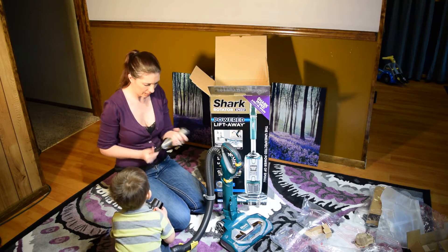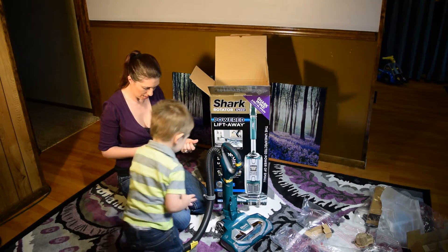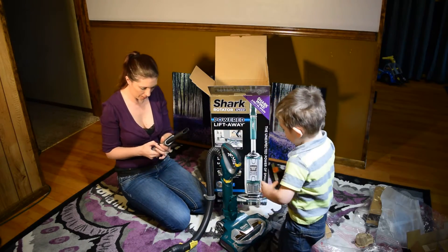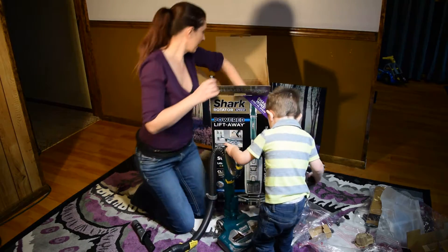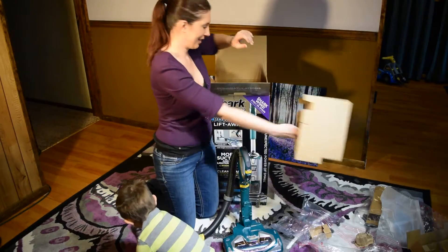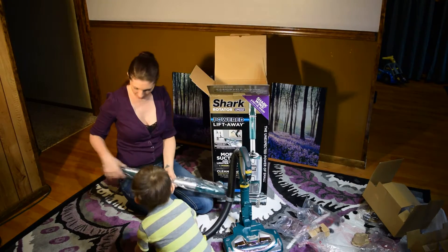I wonder what this does. What's this stuff? It's a crevice attachment in here, but I don't know how they come apart. We'll probably figure that out in a minute. This is the new plastic. And here's part of the handle.